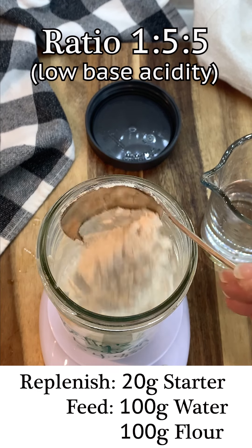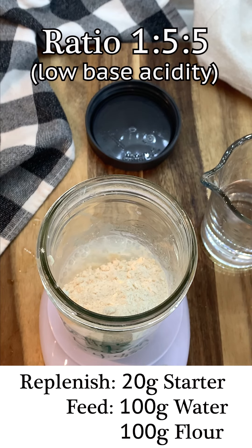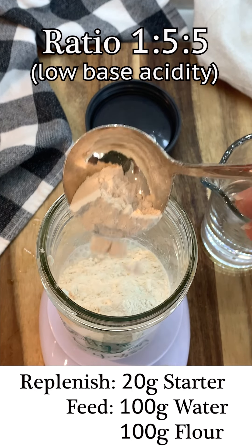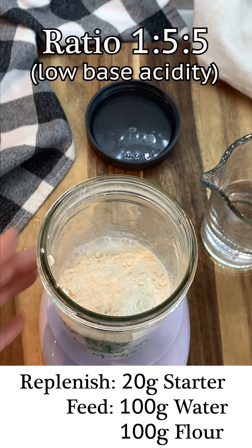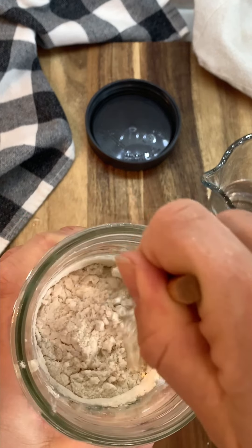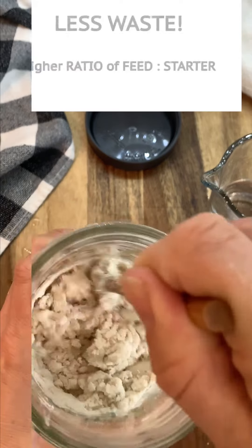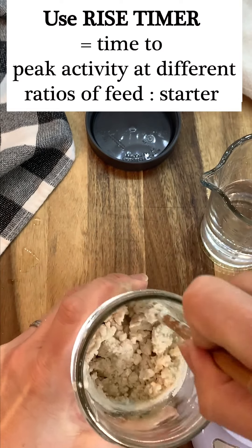In this video I was not planning on baking within the next week, so I replenished my starter — 20 grams of starter with 100 grams of water and 100 grams of flour. Then I'm going to give it a really good mix, make sure to clean down the sides, replace the elastic so I can watch the level of its activity, put the lid on, and put it back in the refrigerator. I would then watch it over the next week and record it in my rise timer notebook, so I know exactly how long it takes for my starter to peak when I feed it the 1:5:5 ratio and put it in the refrigerator.